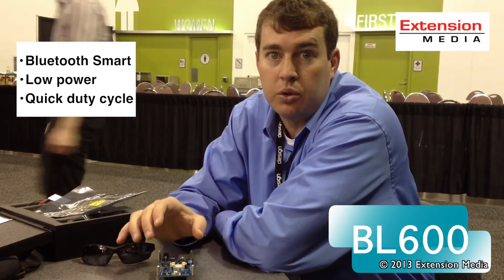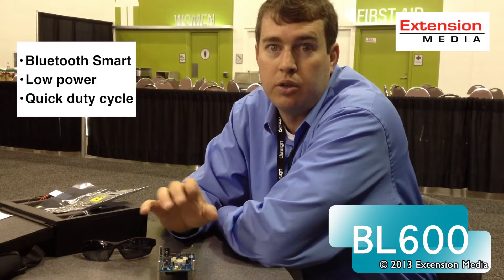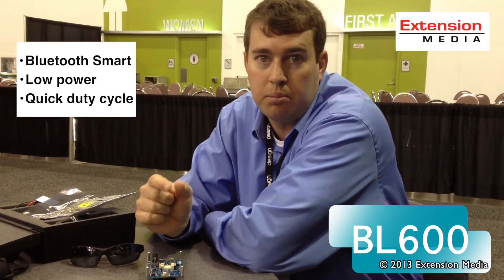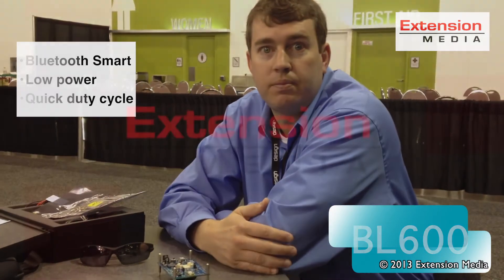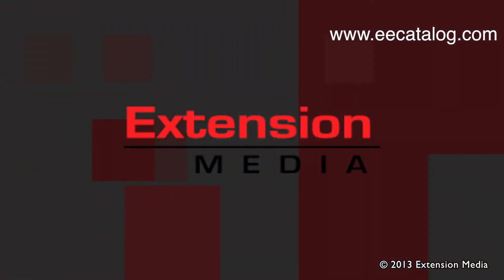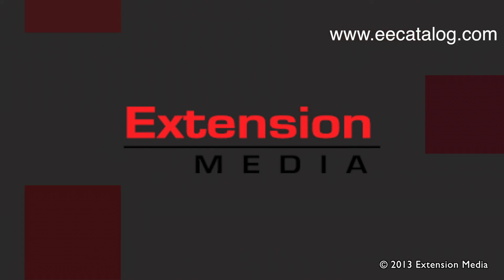The OEM or the user will be able to download a script and control the sensor as well as the power consumption and the sleep cycles, to have a complete solution with just a BL600 module, a coin cell battery, and their sensor. That's what we're demonstrating here at Design West.